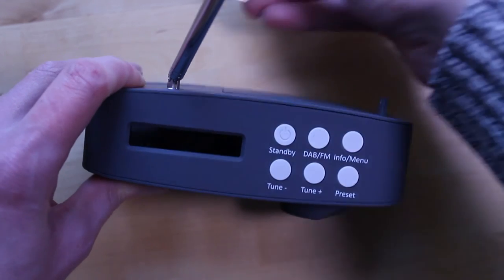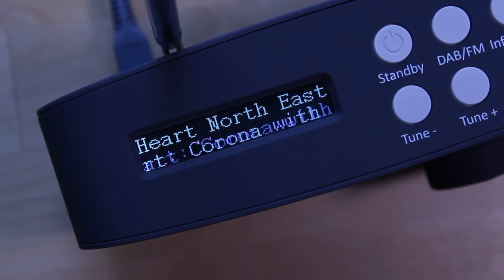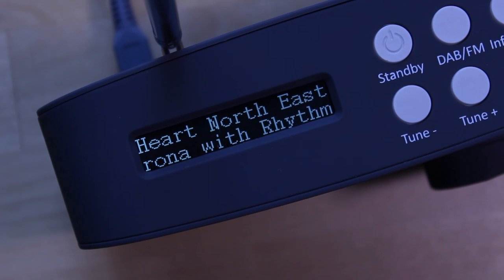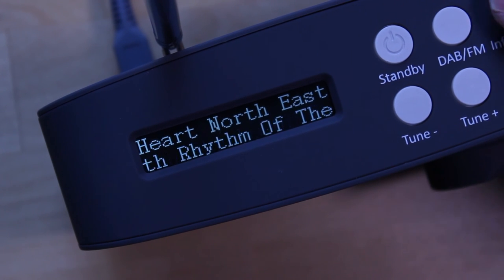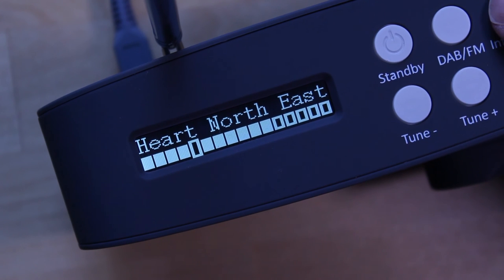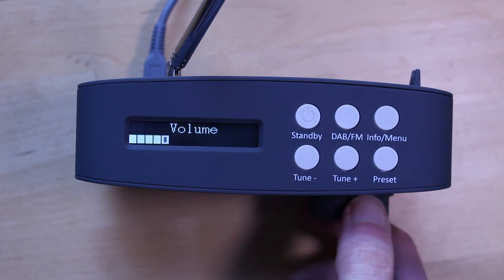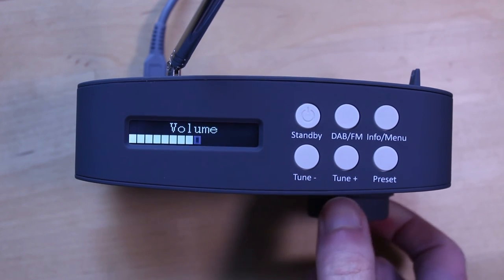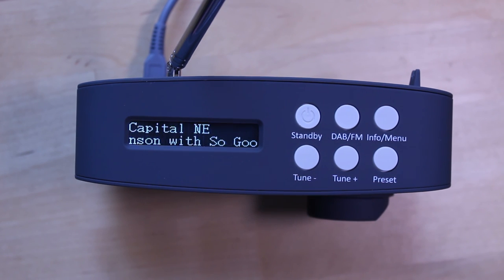The Tesco DR1403 is one of the most affordable digital radios you can get today. You won't be overwhelmed with lots of buttons and fiddly controls, thanks to that big volume knob and a nice obvious on/off switch. The display is good but you do have to peer over the radio to see both lines of text. Sound is pretty good, but unfortunately the radio doesn't receive DAB plus stations, and that's going to be more and more important as new DAB plus stations come on air.